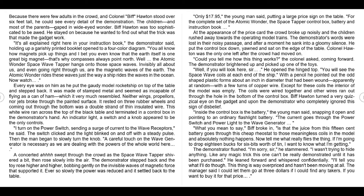Ever so slowly the power was reduced and it settled back to the table. 'Only $17.95,' the young man said, putting a large price sign on the table, 'for the complete set of the Atomic Wonder, the space tapper, control box, battery, and instruction book.' At the appearance of the price card the crowd broke up noisily and the children rushed away towards the operating model trains. The demonstrator's words were lost in their noisy passage, and after a moment he sank into a gloomy silence. He put the control box down, yawned, and sat on the edge of the table.